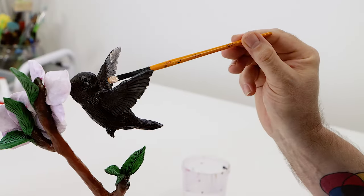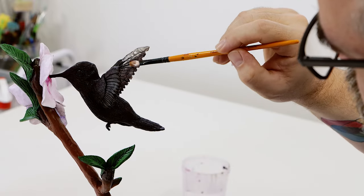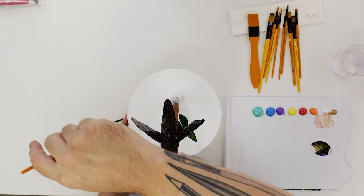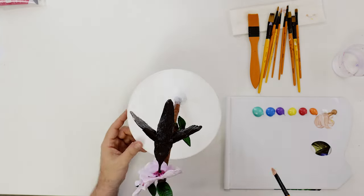Our hummingbird will mainly be painted with metallic acrylic, so we squeeze out some phthalo green, phthalo blue, purple, magenta, yellow, and some silver. We can then paint a very thin coat of silver over the wings.